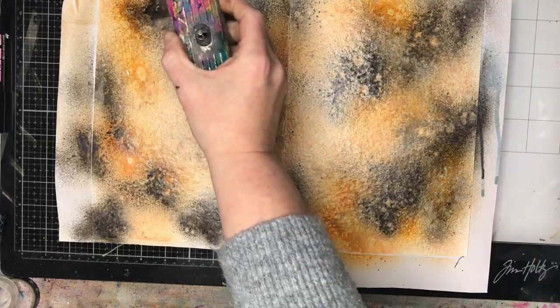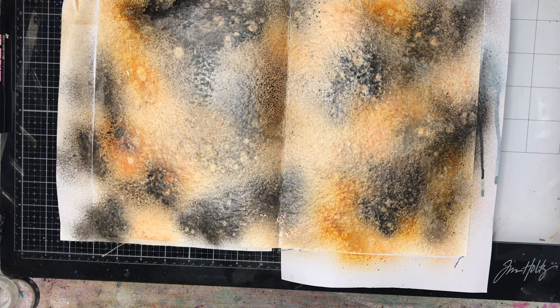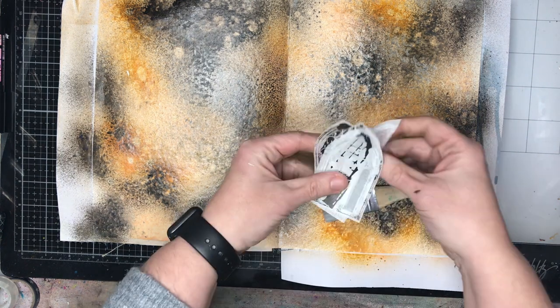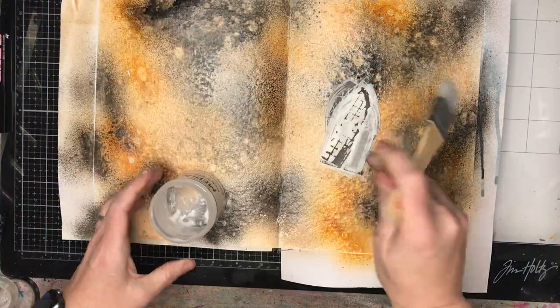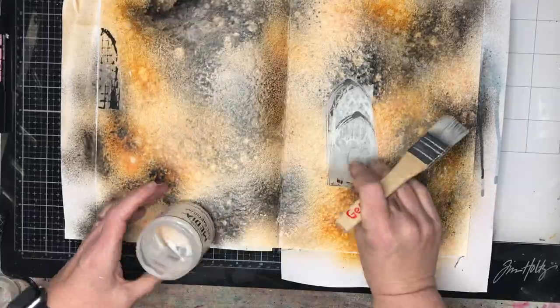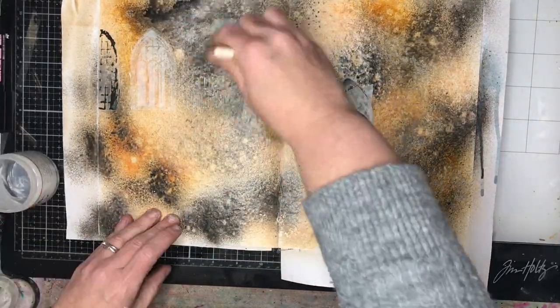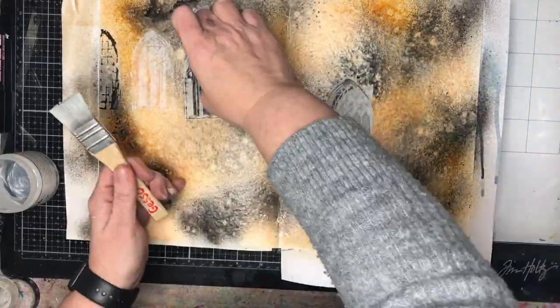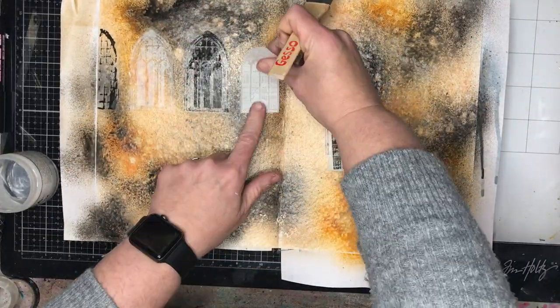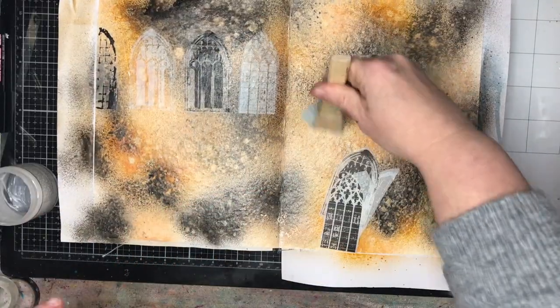I was actually working in a cardboard box. For those new to the gloss sprays, they are amazing but they do spray everywhere, and they are acrylic sprays so they stick everywhere. If you've got a box to spray in, that's really good. If you do get spray where you didn't want it, hand sanitizer or alcohol spray will get it off.